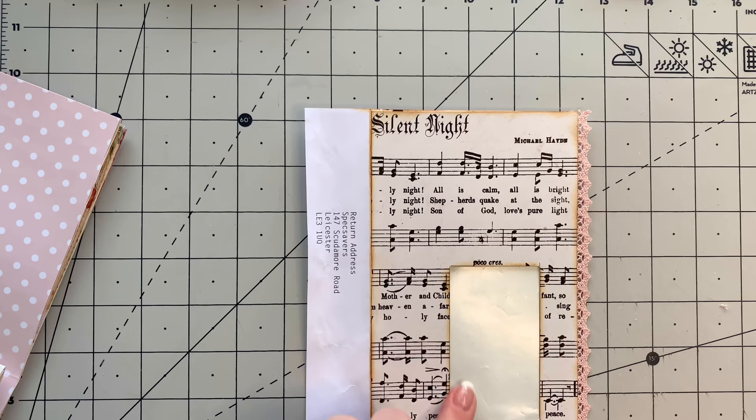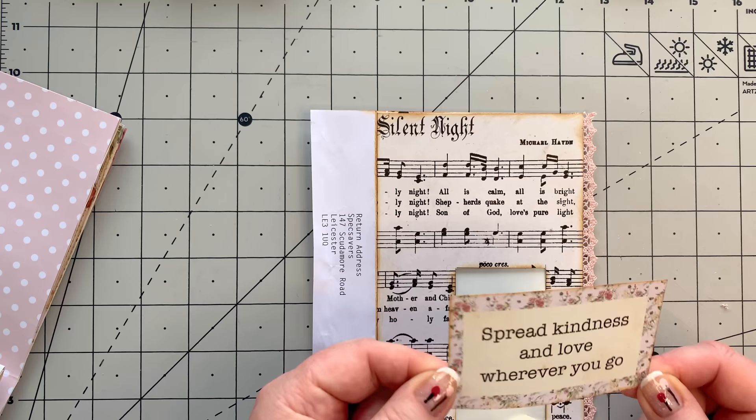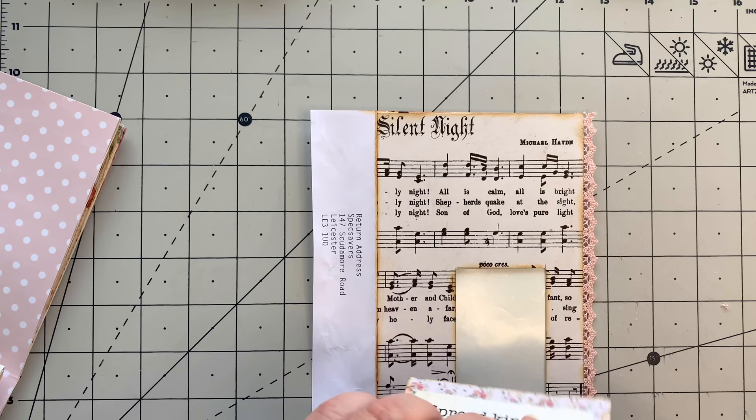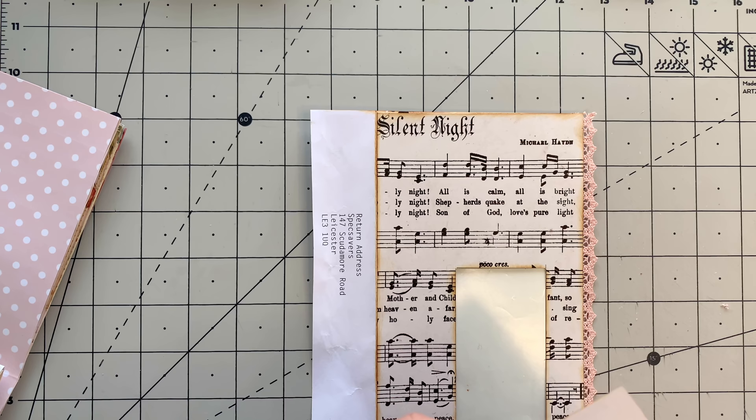We've got a bit of that going there. If you've got any music paper, it really adds a lovely element to any design. Now I'm going to put some decorations on here. Now I have got one of my little sentiments: 'but kindness and love wherever you go.' This is sort of one of my daily mantras really. Kindness is the new black, everyone - that's what I think. You can never be too kind, and everybody deserves some kindness, don't you think?